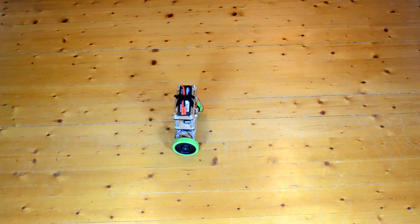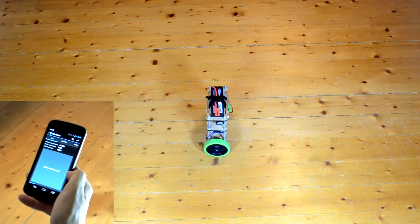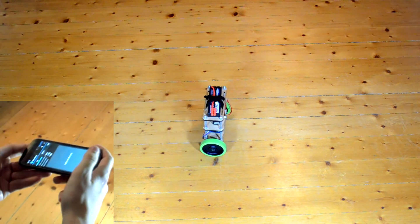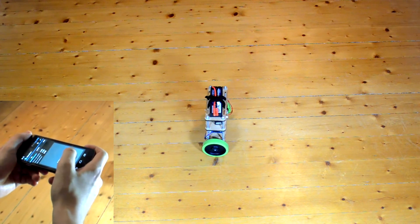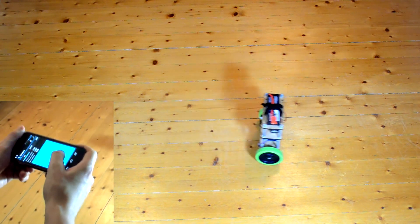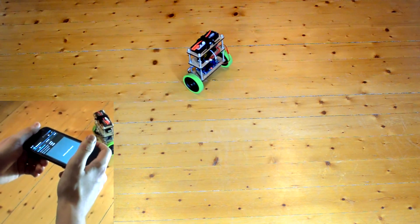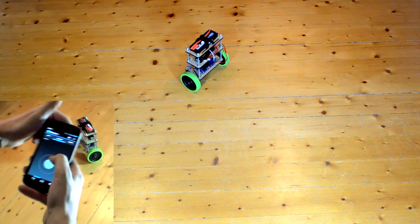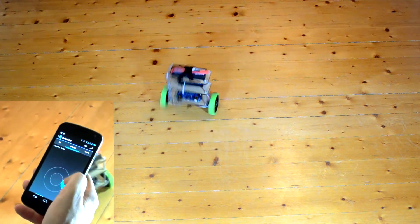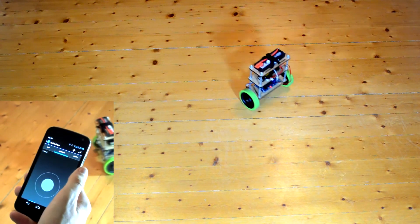Finally, we have created an Android application to ease the control and setting of the Ballanduino. The first way to control it is by using the IMU inside your phone — you simply tilt it forward, or backward, or sideways to control it. The second option is to use the joystick, which works just as on any of the game controllers.